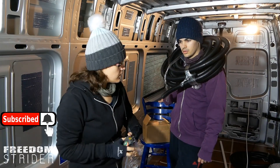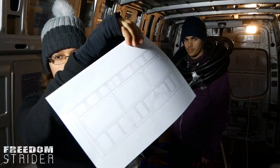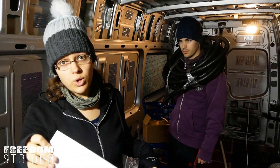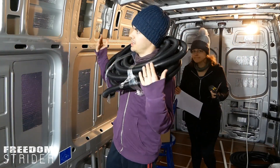So what we've got here is obviously some conduit, measuring devices, a pencil, and my brand new van sketch of the wall so we can actually make notes roughly where things are going. So I think the most important thing to address first is why do you need conduit in a van?